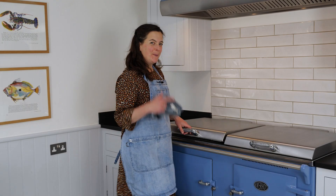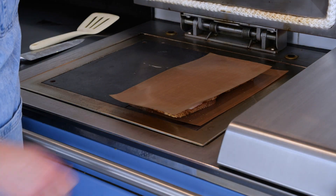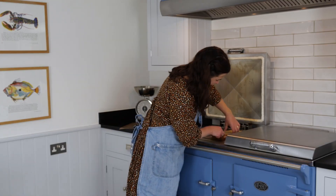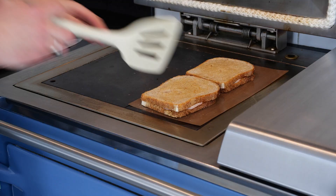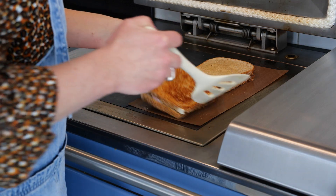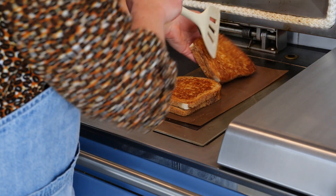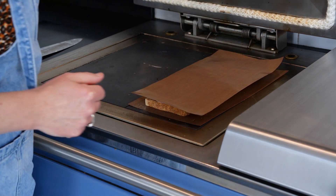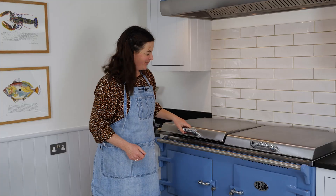It's had about a minute on the one side. Carefully — oh, it's looking amazing. Carefully, I'm going to flip it. Look at that. Perfect. Back on for another minute until the cheese is all melting.